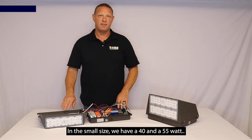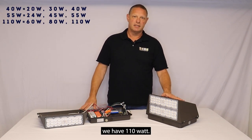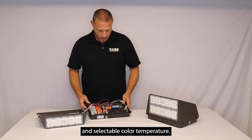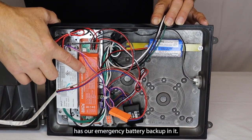In the small size we have a 40 and a 55 watt, and then in the large size we have 110 watt. The fixture has selectable wattage and selectable color temperature. This particular fixture has our emergency battery backup in it.